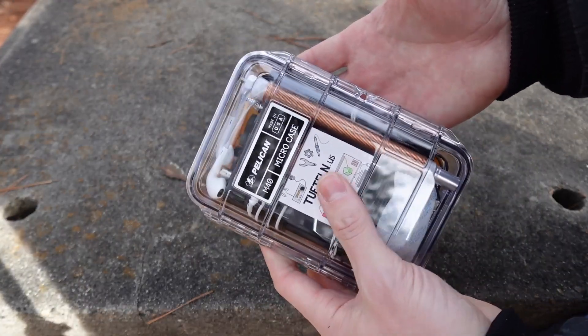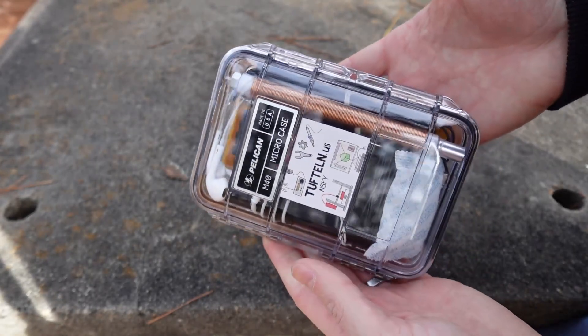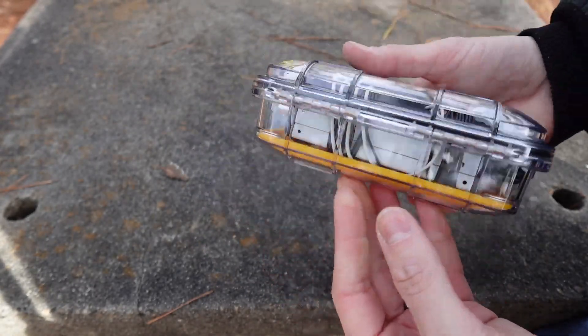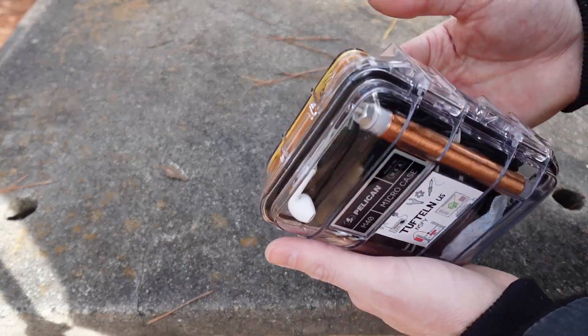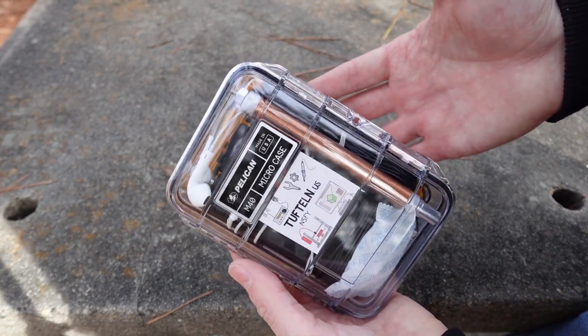Waterproof — I believe it floats. Somebody asked me about that. I wasn't quite ready to dunk this in water, but it is a sealed case so that shouldn't be any problem. If there's enough buoyancy in there, it would float. I just haven't tried it yet.